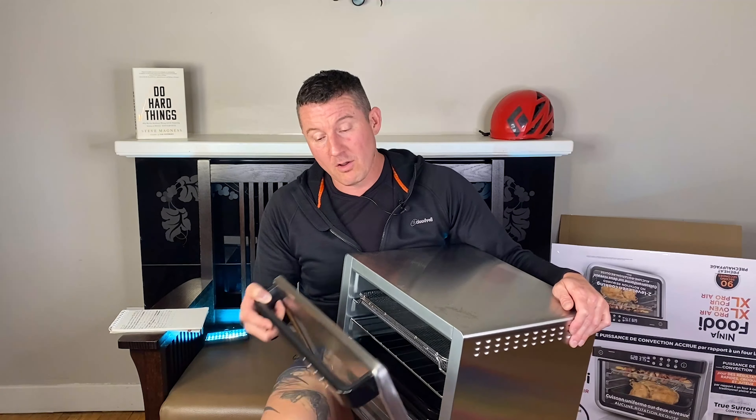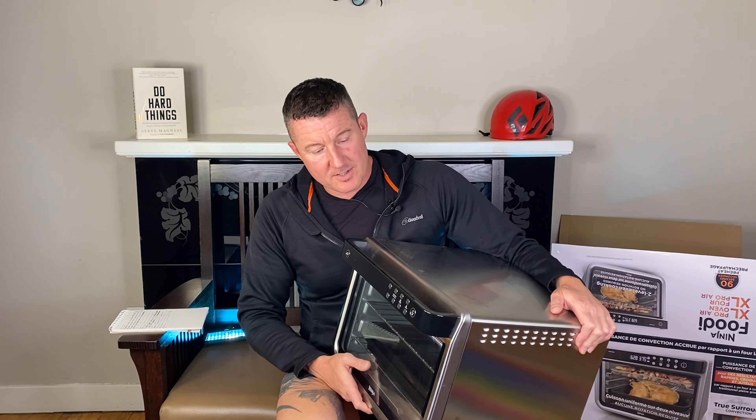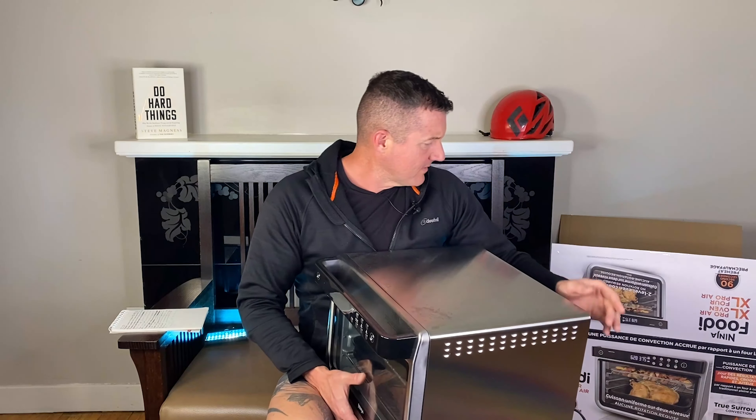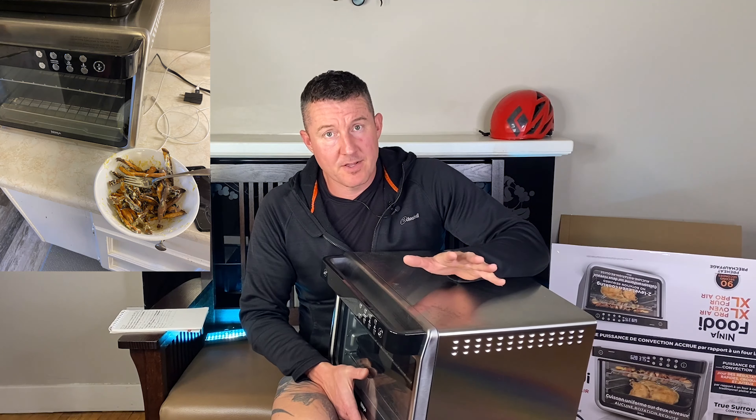On all the functions, even just on the regular oven function, this thing is not good for meat. I would never cook big pieces of meat like a whole chicken in this. The only thing this is good for is cooking small pieces of meat like chicken wings, sliced-up vegetables like yam fries, cookies, biscuits — stuff like that.